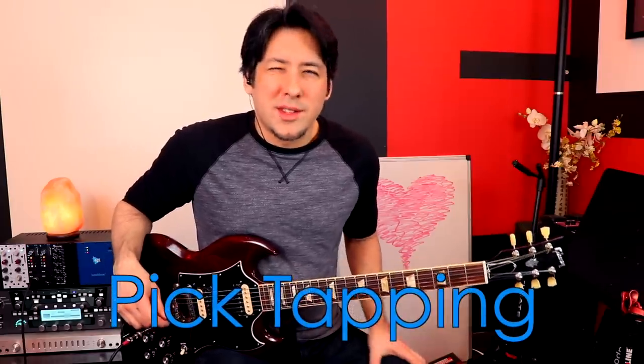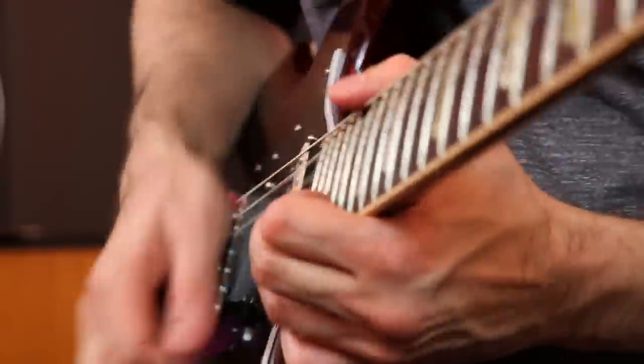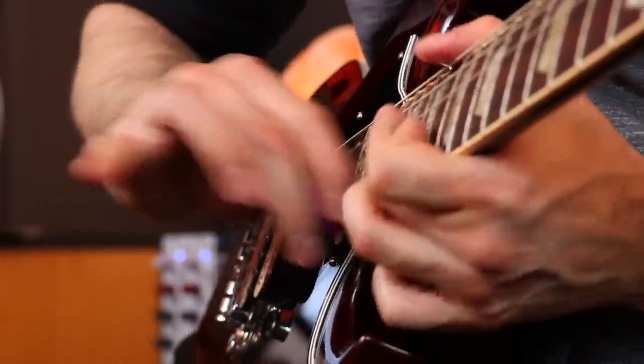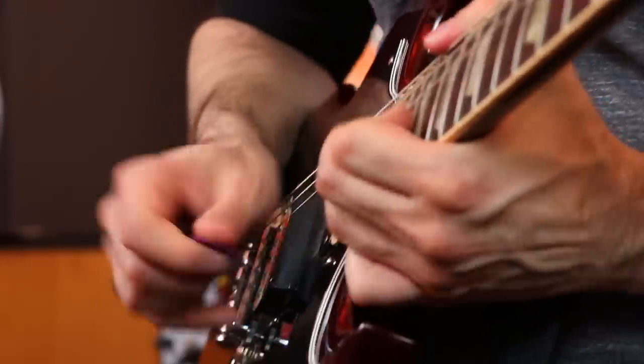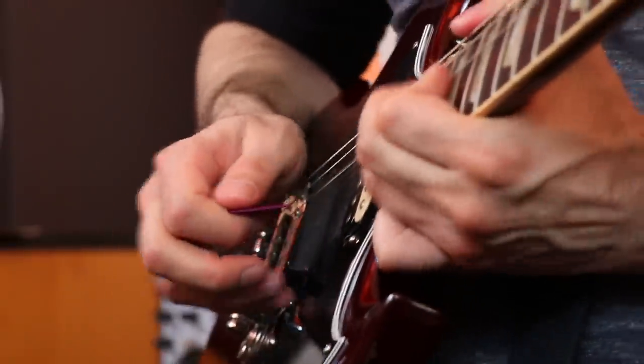Rivers does this once on the Pinkerton album, but it's so cool I wanted to show it to you. It's just a quick little thing to make some crazy sounds. He's going crazy up high, bending the 22nd fret, and then out of nowhere he does something that sounds like a Tom Morello trick. If you've heard the song 'Tired of Sex,' the first song on that album, check out the solo — he just totally shreds on that one.